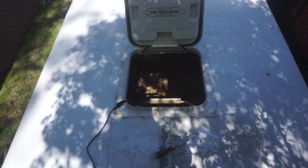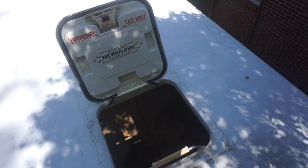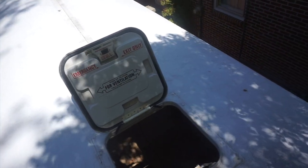Alright, welcome. Today we're going to do something on the bus. What we're doing is a how-to video on how to replace your school bus hatch with the marine hatch.